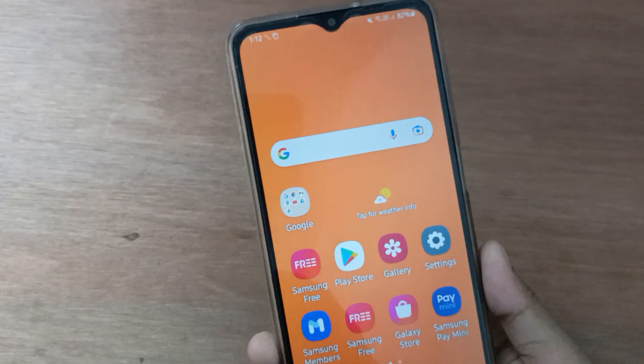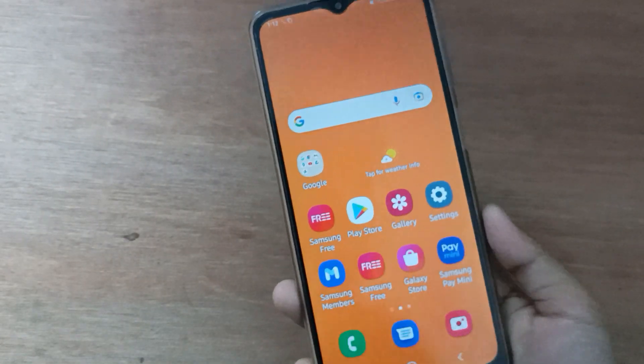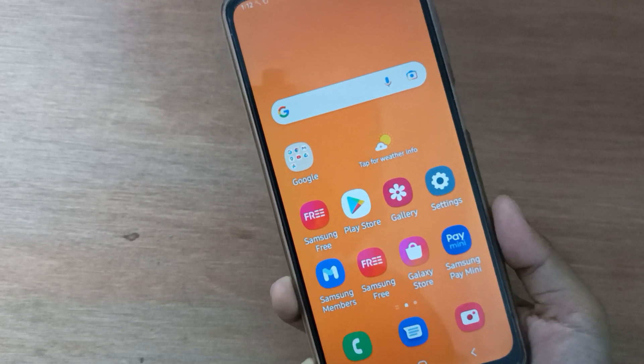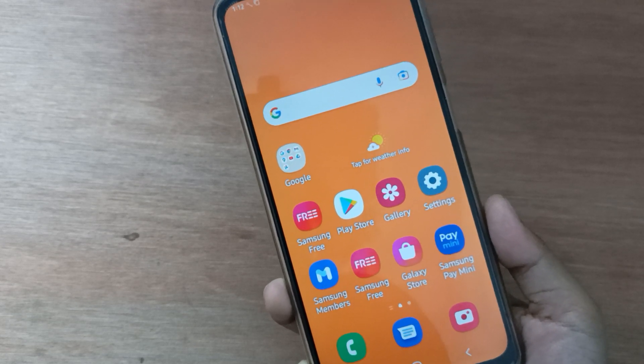You can set a pin lock on your device just like this. If you love the video, do not forget to like, share, and subscribe to the channel. Thanks for watching.